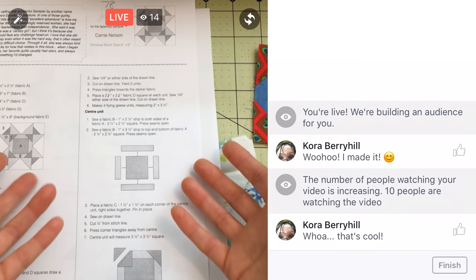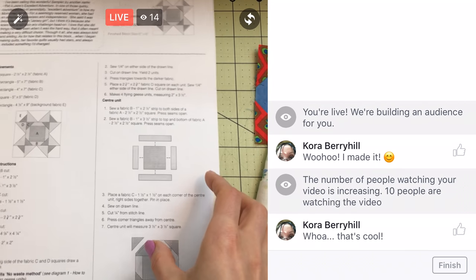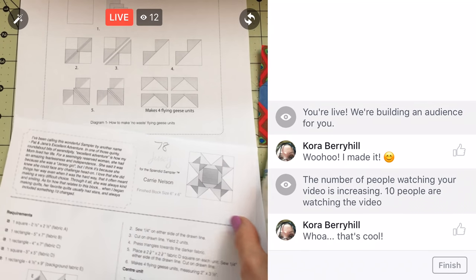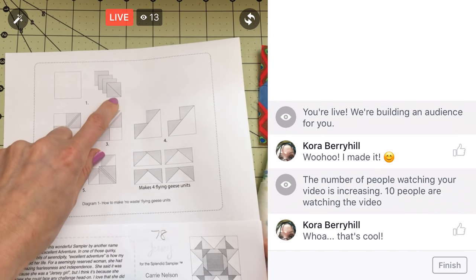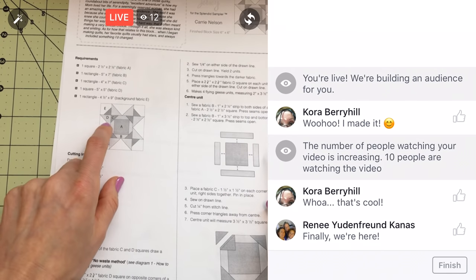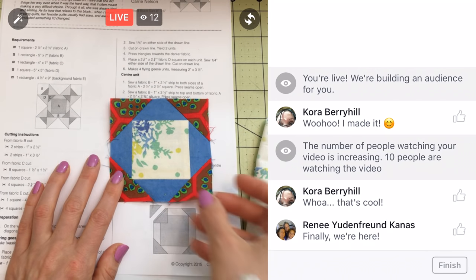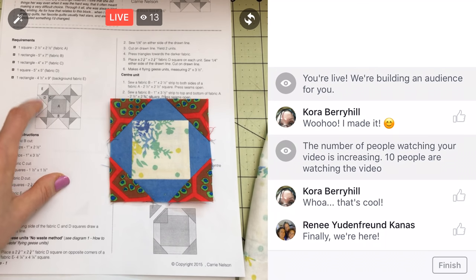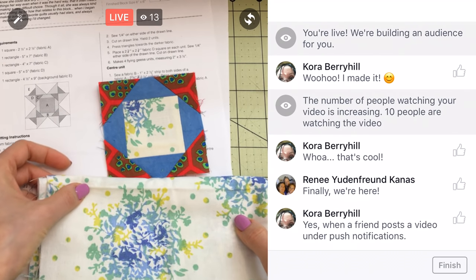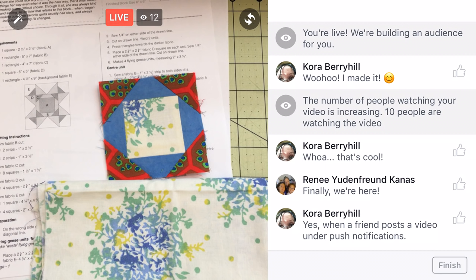If you click the little Penguin Fish icon in the corner, you should be able to turn on notifications so you'll be notified when I'm live. All right, flying geese units — first we have to cut our pieces. It looks like we need a large square and all these little squares. We need to cut all of those up right now. It's the D and E fabric. For the E fabric, which is this light color, I thought maybe I'd use more of this white.